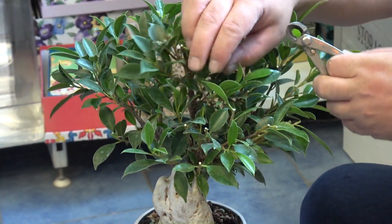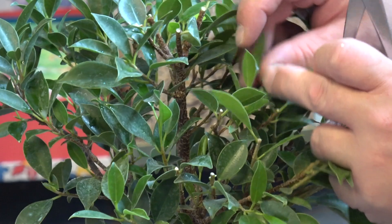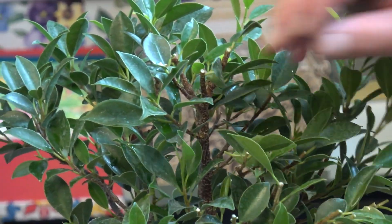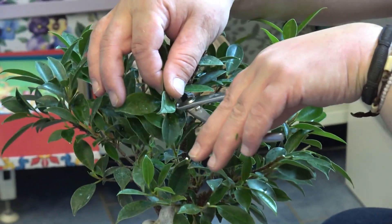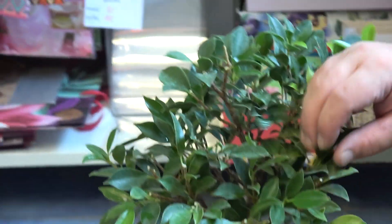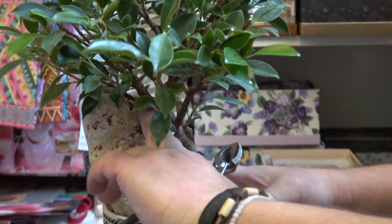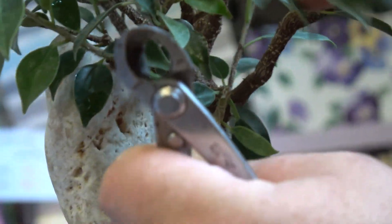Here I have one branch facing inward — I will take that branch completely off. I have a lot of new branches to play with. Now I can see the top is too strong. These are the still-branches from my second branch. This second branch, as you can see, is the strongest at the moment. I would like this other one to be the strongest, so I will take some vigor out of this branch.